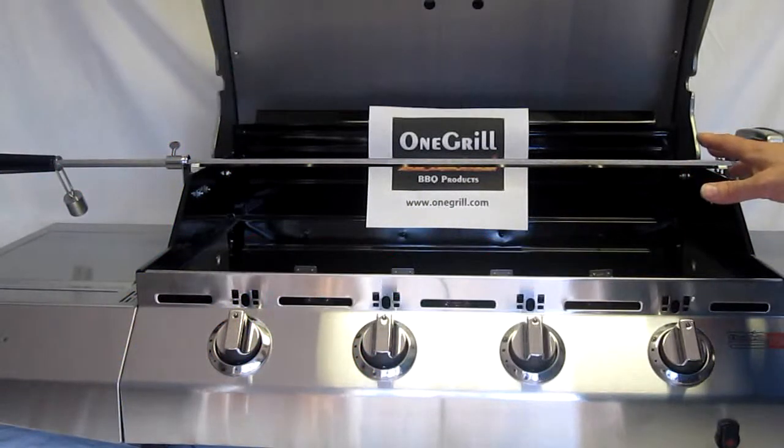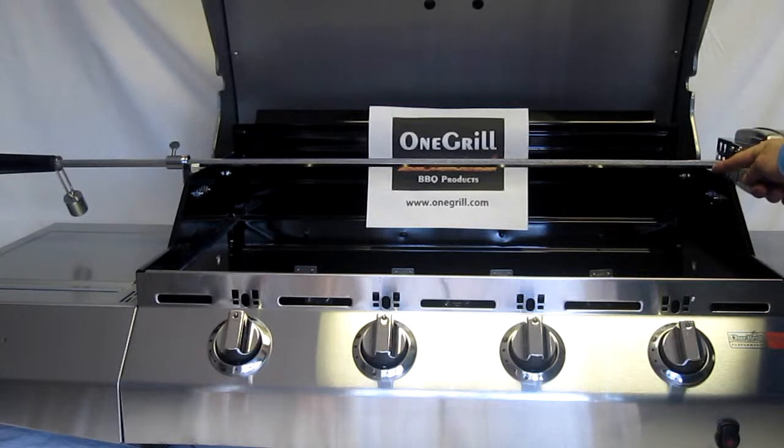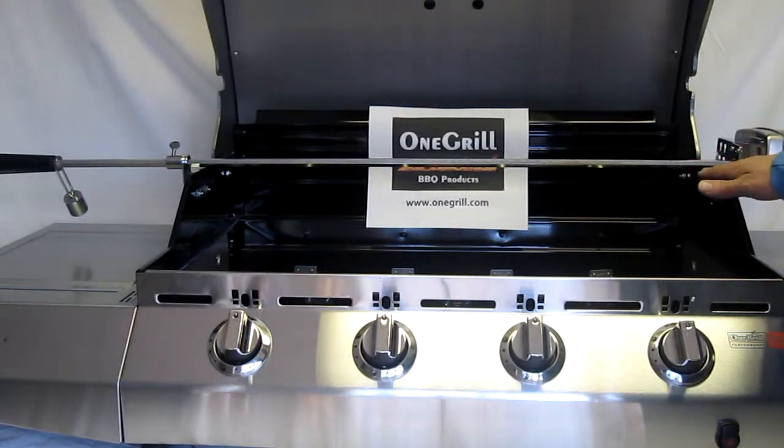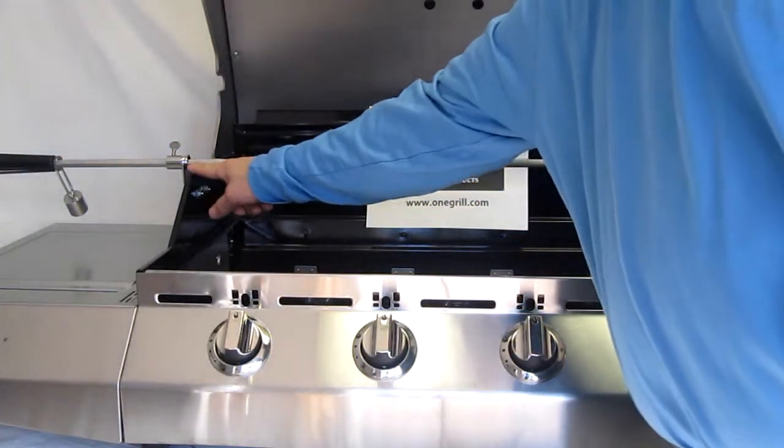The two main considerations are whether the grill has notches in the base or not. This grill does not have notches in the base, which causes me to raise the spit rod above the grill level and automatically requires me to add an outboard support bracket.